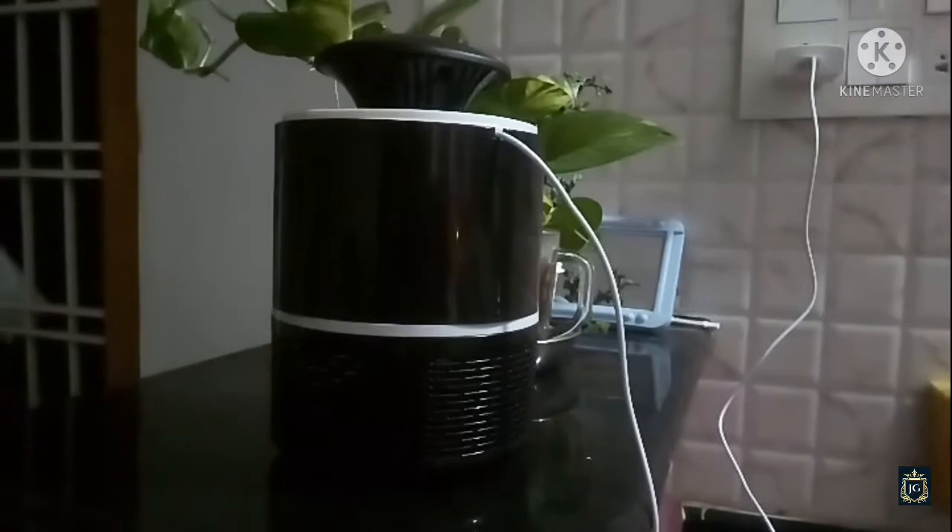Let's wait for the night time. Please keep complete darkness for the lamp to glow. Leave it for the whole night and let's check it tomorrow.